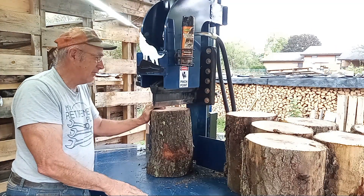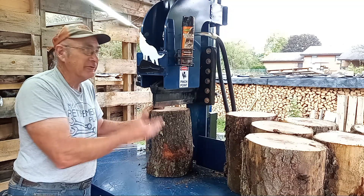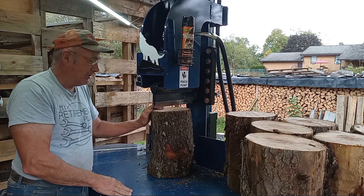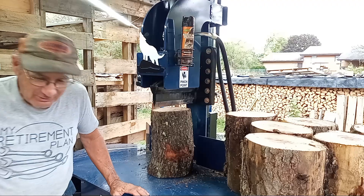I just wanted to bring up those safety concerns when operating a 17VS or any vertical log splitter — those three situations that could really harm your fingers. Let's keep our fingers on our hands. Thank you, have a great day!